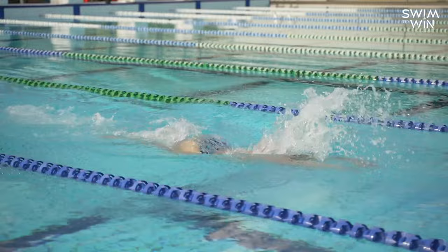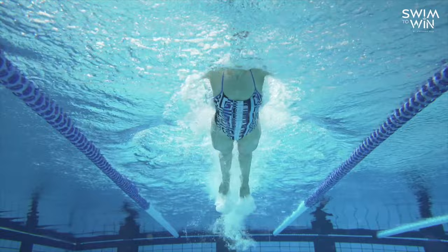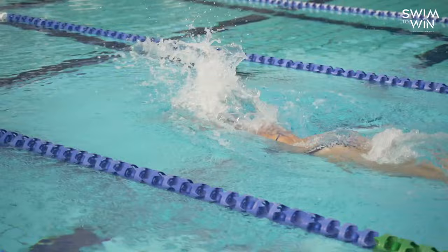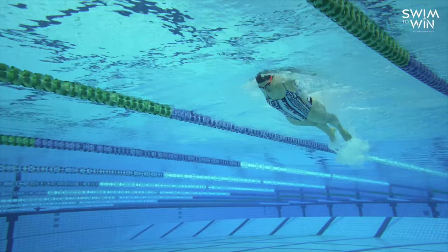Now that we've spoken about the arms, let's focus on breathing. It can be hard to get enough air in on the breath when you're doing butterfly. When it comes to breathing and timing, everyone has a slightly different preference. Some people breathe every stroke — I like to breathe every two strokes. You've really got to play around with what feels best for you and what helps you keep that momentum and speed up.